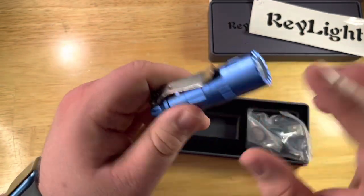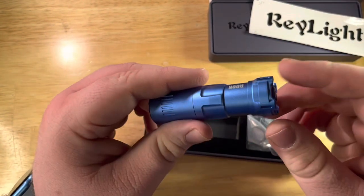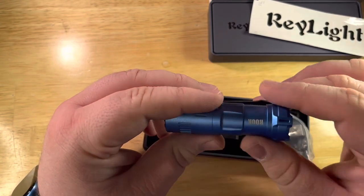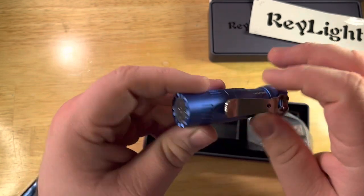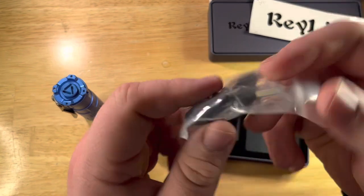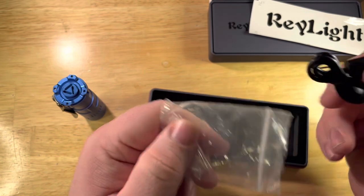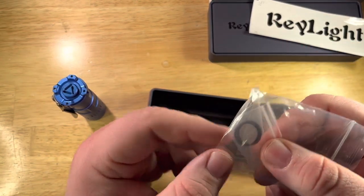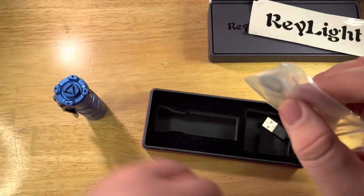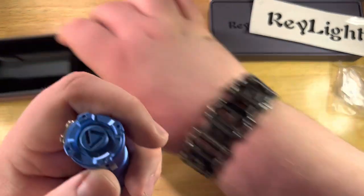The outer hull — the flashlight's ergonomics and design — were done by Yudong, and the internals as always fall on Ray. Let's look at the extras: there's a little ziplock here with a USB-C cord and a pair of spare o-rings, probably some seals in there.